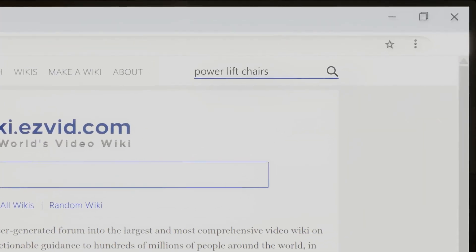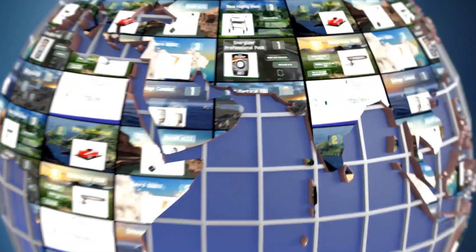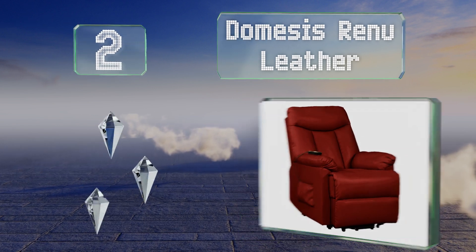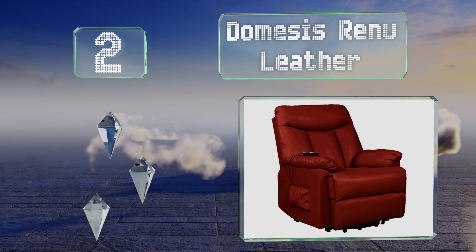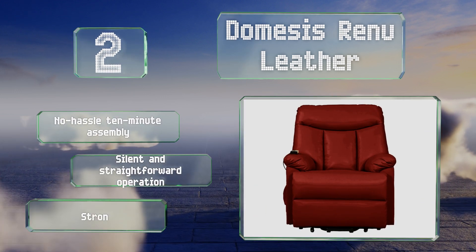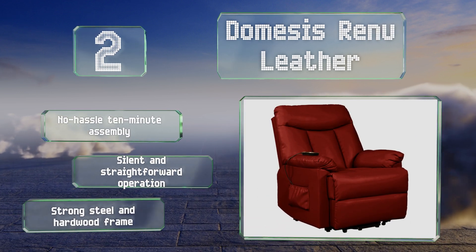At number two, the Domesis Renu Leather needs only about four inches of clearance from the wall to recline, making it ideal for cramped areas or keeping your seat from taking up the middle of a room. It comes with a two-button controller that's simple to use, offers a no-hassle 10-minute assembly, and silent and straightforward operation. It's equipped with a strong steel and hardwood frame.